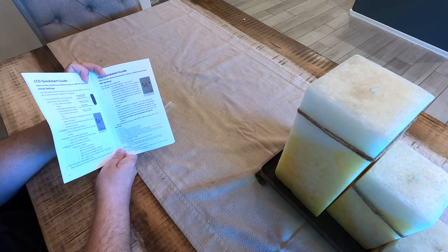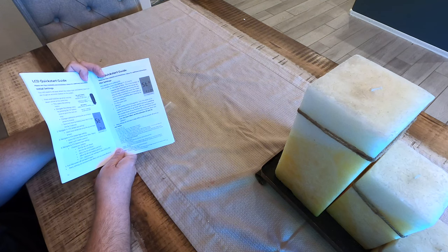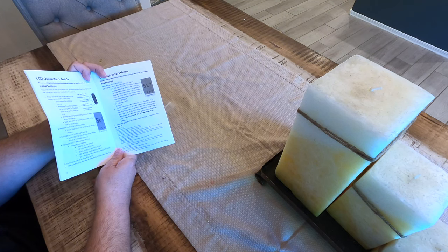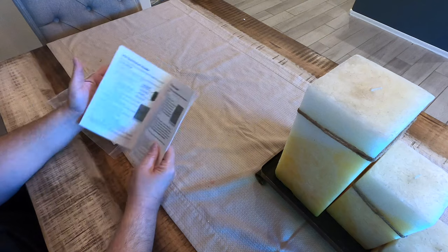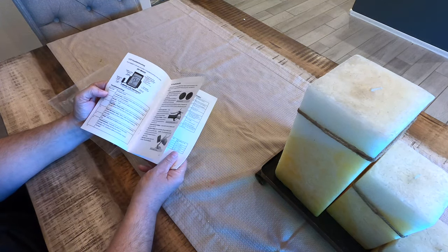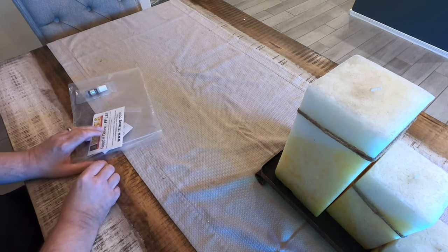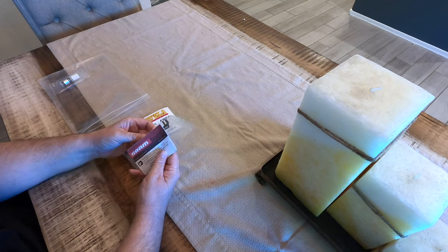One of the first things you might want to do is take off the speed limiter, and this manual tells you how to do that. There's also a video on Electric Bike Technologies' website and on YouTube. The manual includes specifications in the back and a troubleshooting guide if you have any trouble with the system. Of course, you can also call Electric Bike Technologies because they stand behind the product.